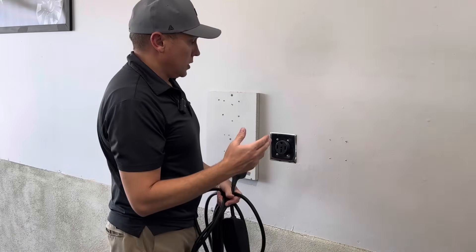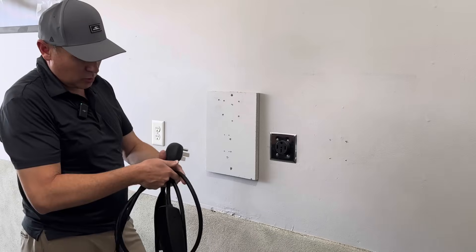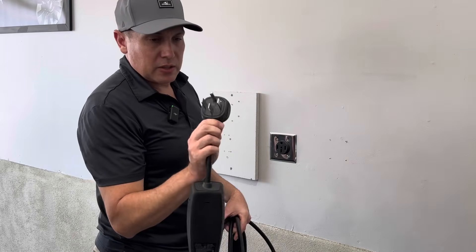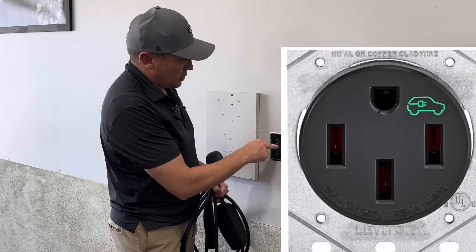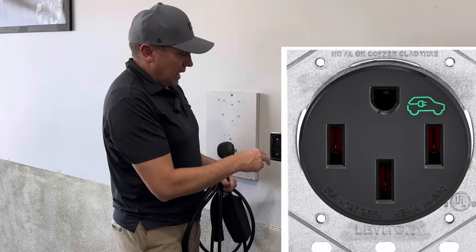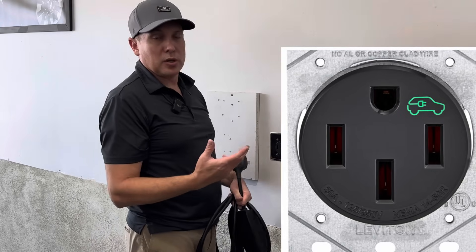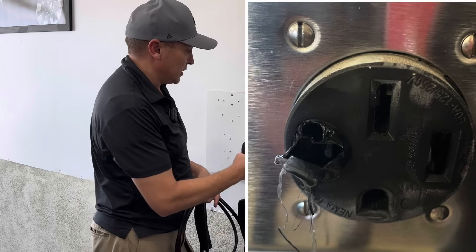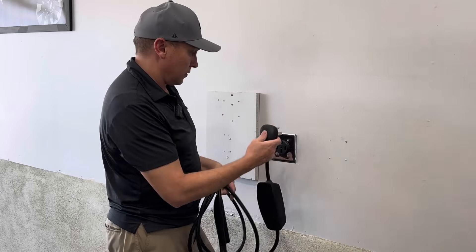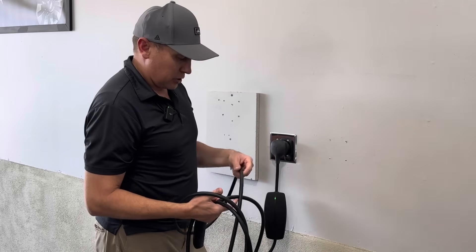Option two is doing the NEMA 14-50 plug, which can charge at 32 amps. Have an electrician come out and wire this plug — make sure you're getting an EV-rated plug, as non-EV-rated plugs have been reported to melt. This one is on a 50-amp breaker, but it will only charge at 32 amps — that's the limitation of the mobile connector. We plug this in and I'll show you the charging speeds.